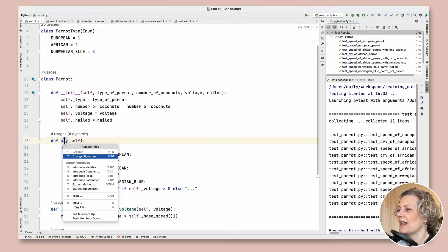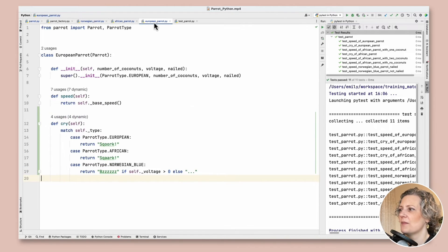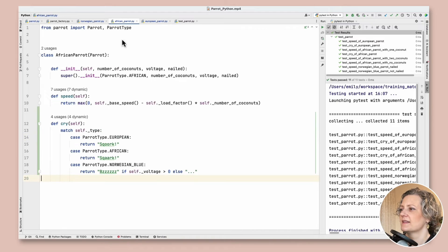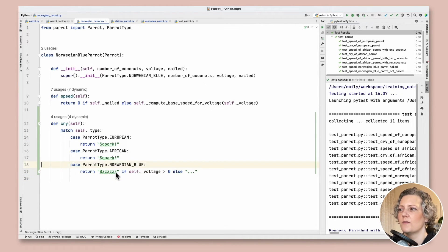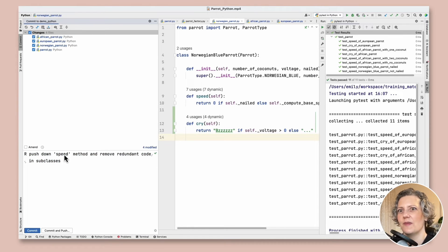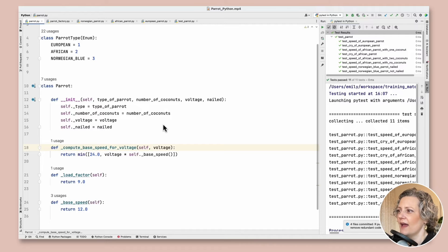Then there's the cry method — let's push that down to the subclasses as well. There's not much left in the superclass now. I've got the cry method in all the subclasses. Same thing again: I copy the relevant case and remove the rest for EuropeanParrot, AfricanParrot, and NorwegianBlueParrot. This code is very simple — just one line per case statement, so it's easy to see what I'm doing. In real code you'd have more code in each case and would need more commits and careful steps.